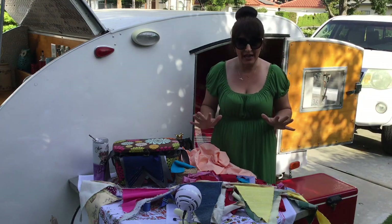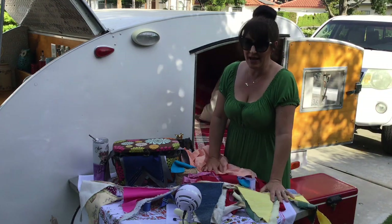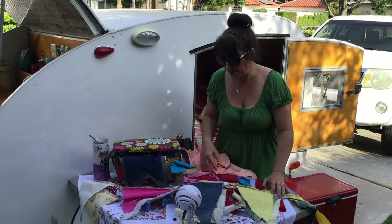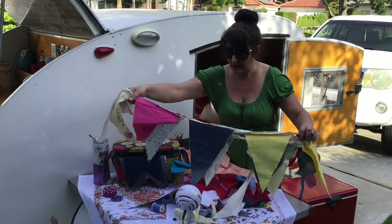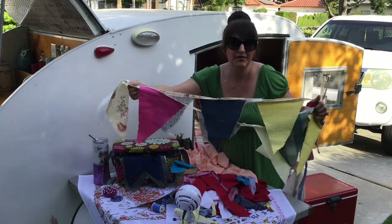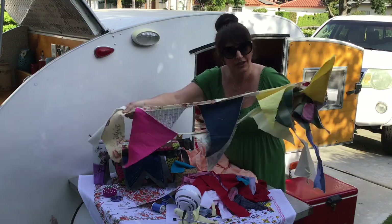Hey everyone, it's time for some Friday fun and I'm back out at the teardrop because my husband needs to cook in the kitchen. He's barbecuing tonight, so that's okay. I wanted to show you how to make one of these recycled banners anyway. There are a lot of different versions and varieties of that, and we're going to do that right now.